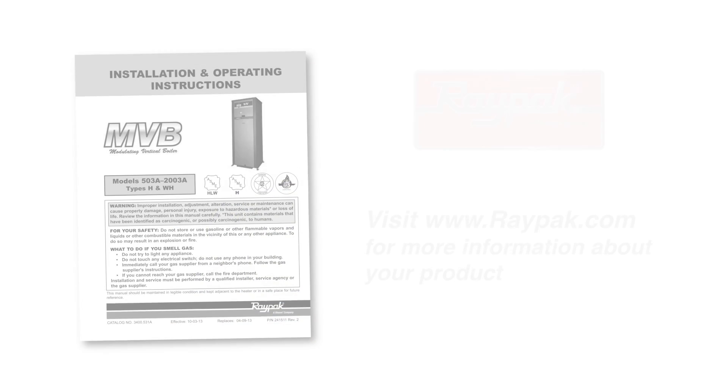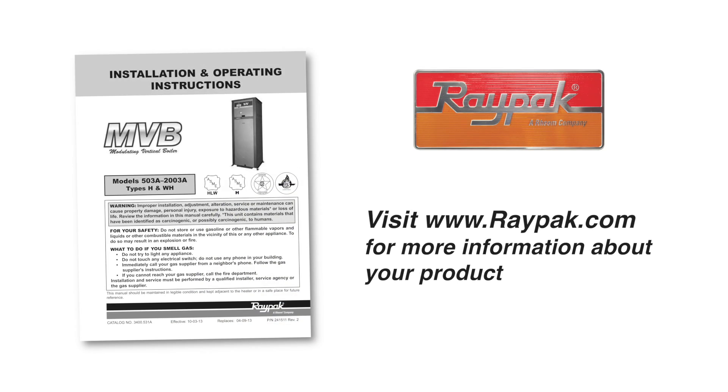For more information about this product, visit our website at raypak.com. Please subscribe to the Raypak channel on YouTube for future how-to videos.